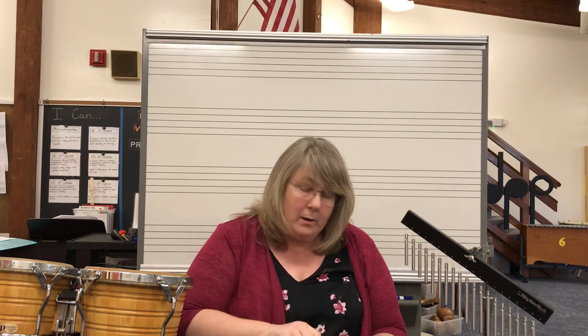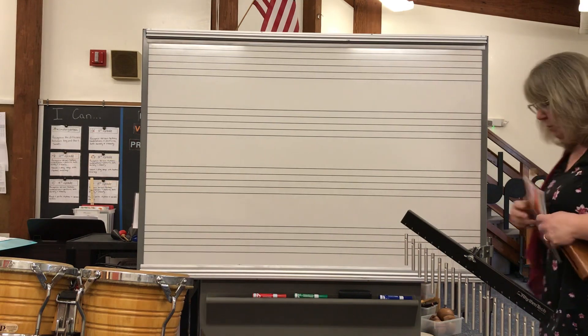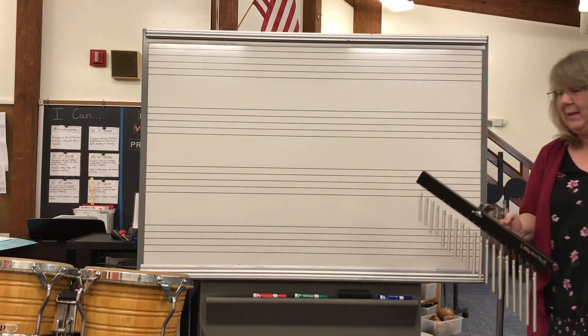Every time I play the drum, I want you to make tracks in the snow. Every time I play the wood block, I want you to smack the tree and get the snow out. And every time I play the wind chime, I want you to make a snow angel. But you're not going to get to see me play these instruments — you're only going to hear me. Give Miss Light a minute because she's got to move her instruments behind the board where you can't see them.